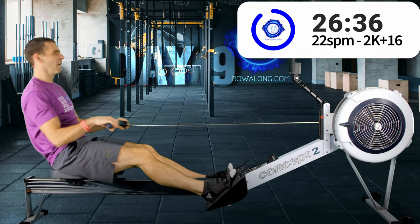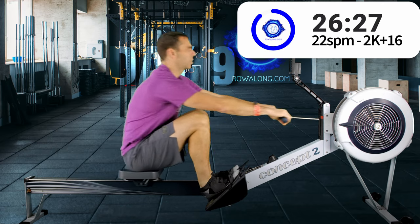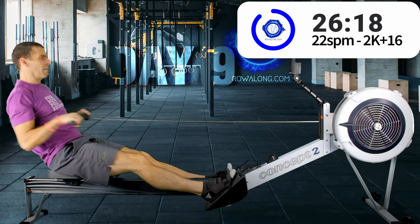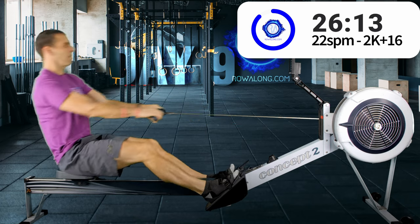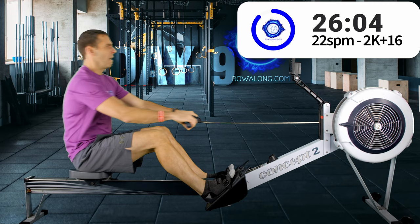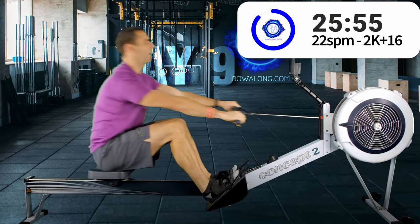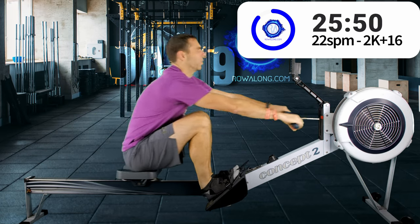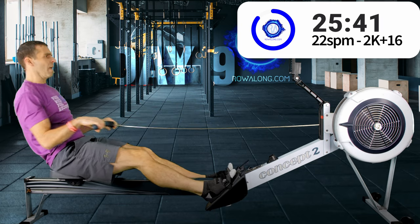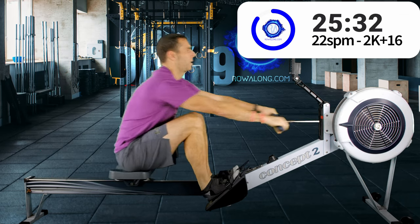We've got just over a minute to go until our first sprint. I do want you to get the stroke rate up there and your pace — it's important that you see a kind of spike in pace, rate, and probably heart rate too, if you come back and analyze this row. Because as much as I'm saying don't be a slave to the numbers, the numbers are still really useful to look at after a row to see how you got on. So in three, two, one, here we go.